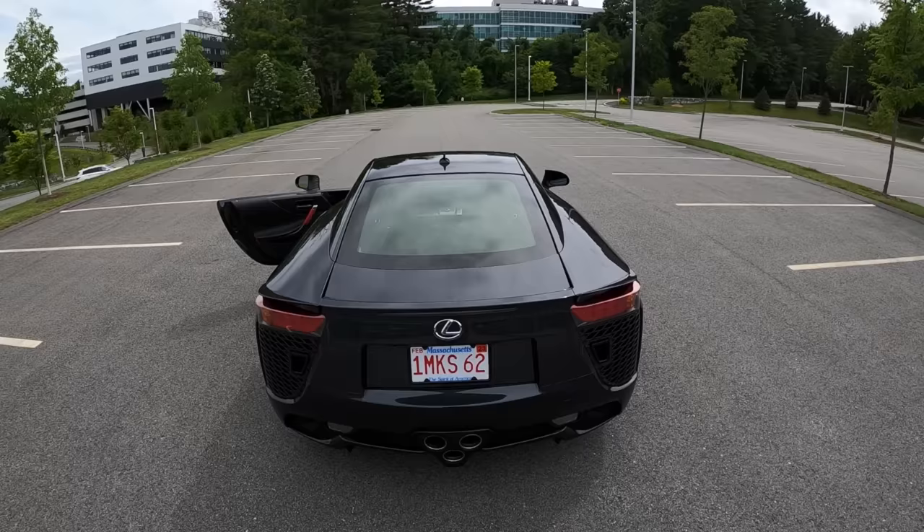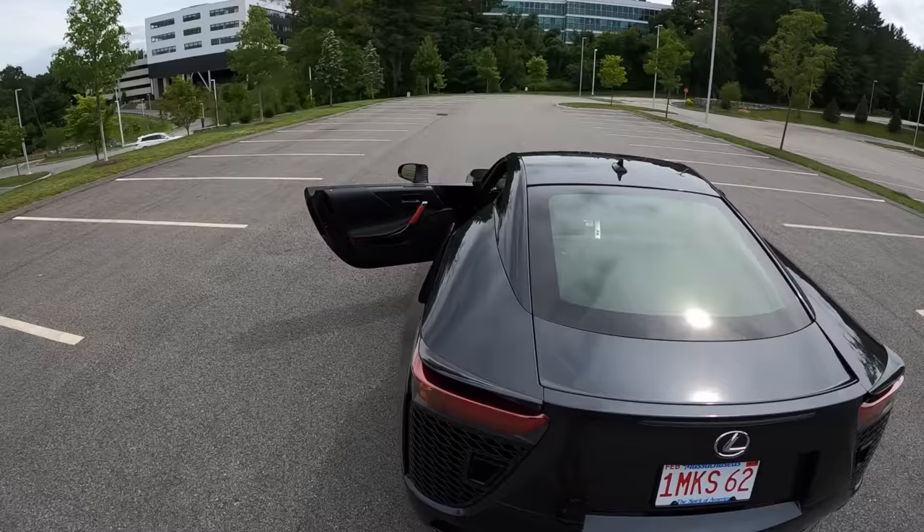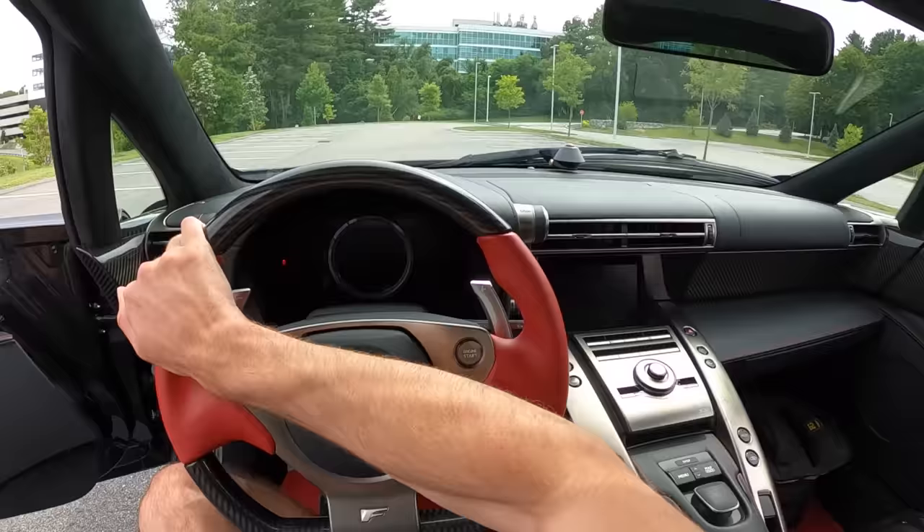In the back we've got this iconic triple exhaust, and it sounds insane. You know what? Let's just go drive it. You don't care — you already know what the car is. Let's just go for a drive.